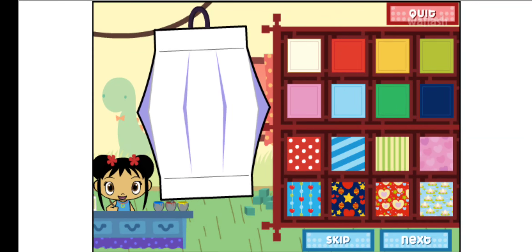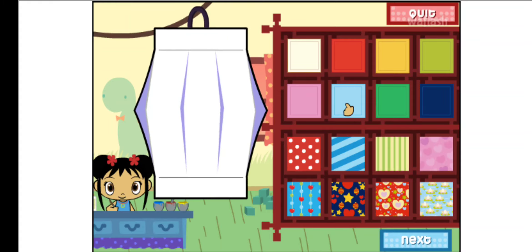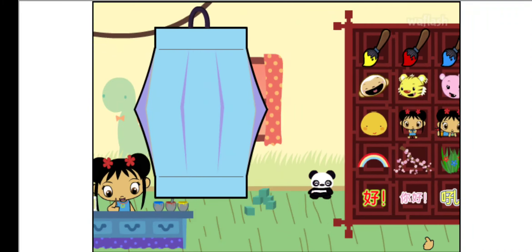To make a lantern, first we have to choose a piece of paper. Let's do the next step.